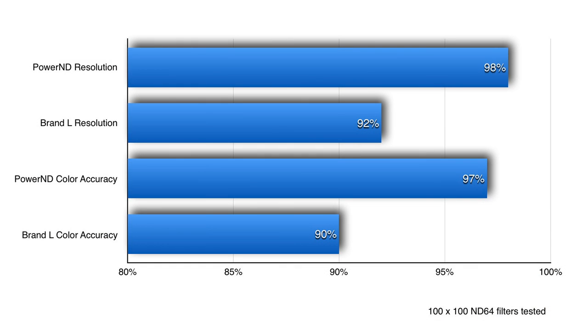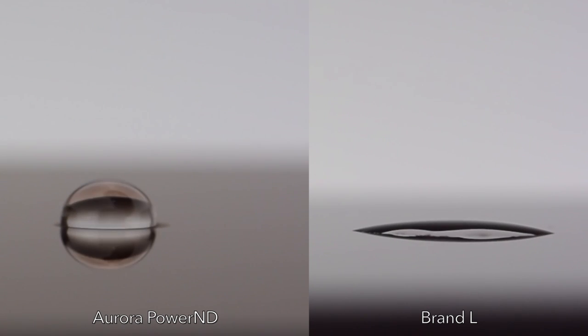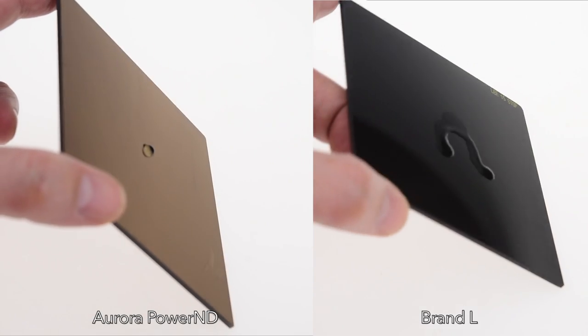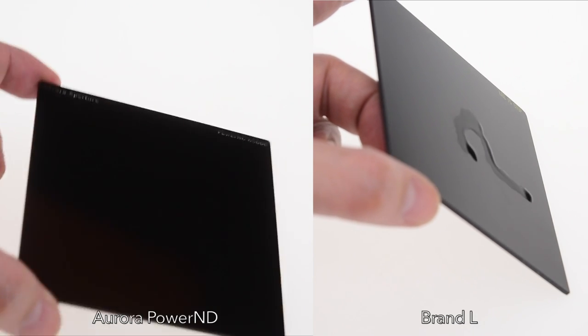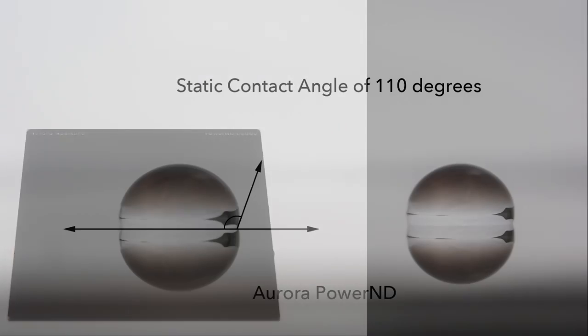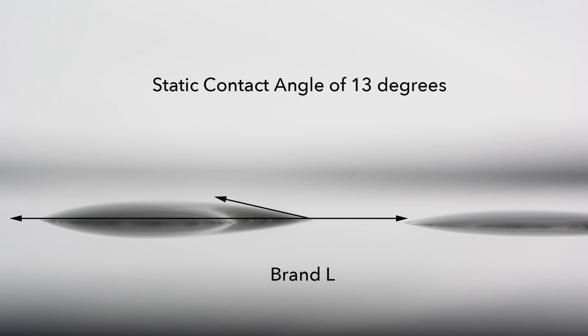This level of performance is achieved with a multi-layer nano coating — it is the key component for light reduction. The surface layers of the coating are hydrophobic, oleophobic, and dust repelling. A controlled physical vapor deposition process is used to apply the coating to achieve maximum uniformity and performance. We're able to achieve a 110-degree water droplet contact angle with this coating, which is one of the best in the industry.